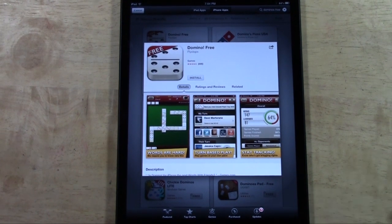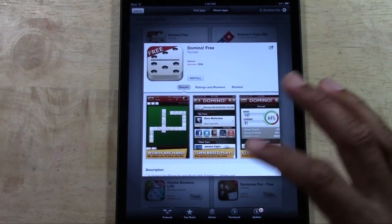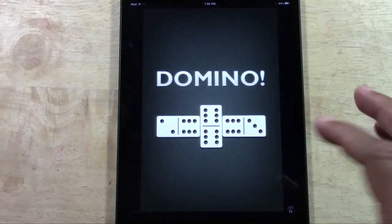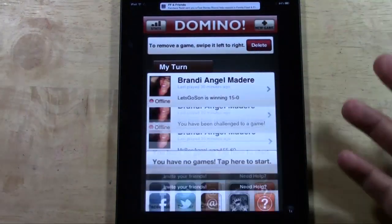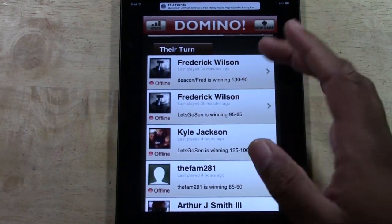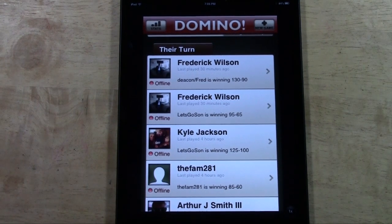I've noticed there are different ways people play the game. Let me show you the app so you can see what it looks like. You can either do black and white dominoes or you can do color dominoes as well. Every game is up to 150 points, so it's not like you can switch that number, but I'm hoping they may change that somewhere in the future.